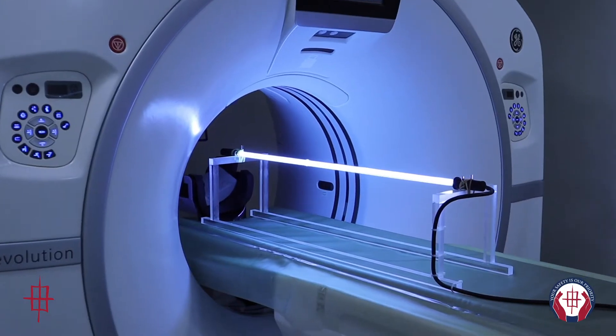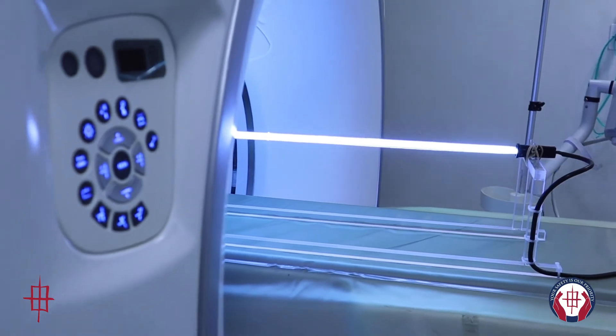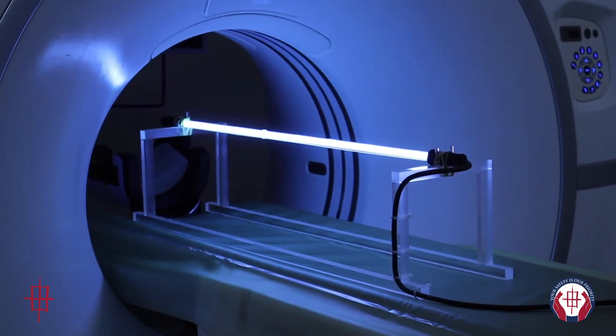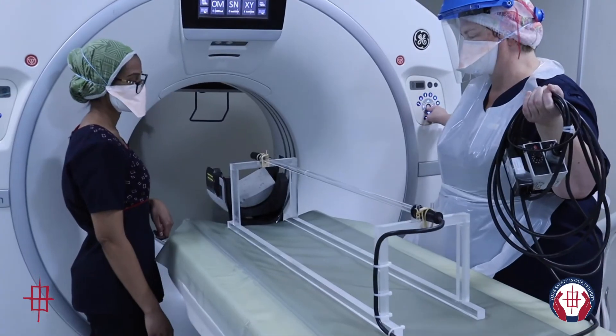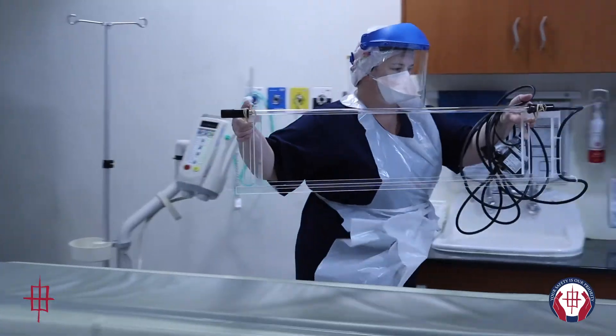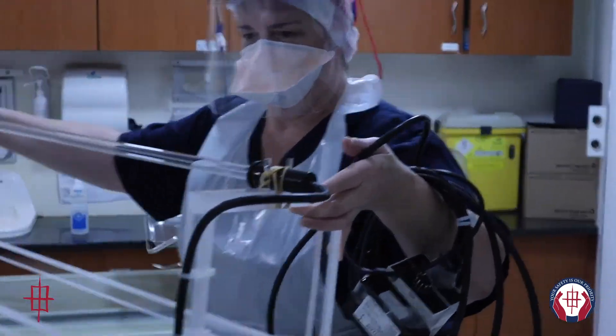The rooms are briefly closed during UVC sterilization. This process takes less than 10 minutes to complete and absolute sterility is ensured. UVC sterilization is much quicker than the conventional four-stage wiping process, thus reducing patient waiting times to the minimal possible without compromising safety.